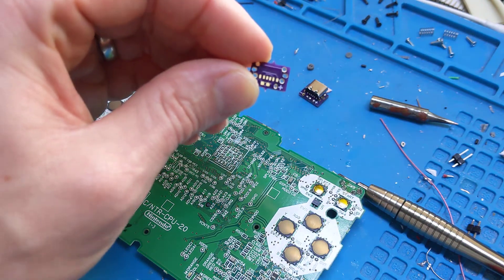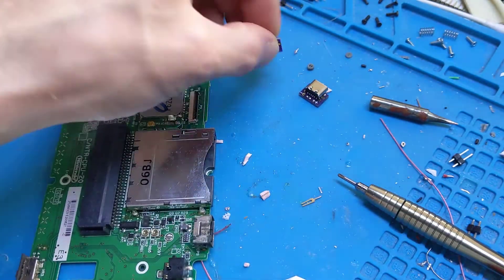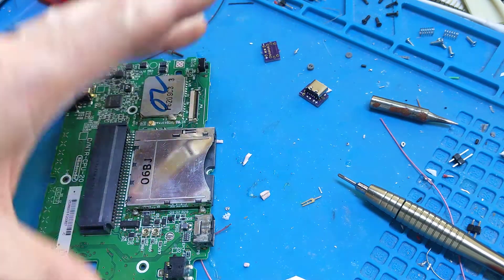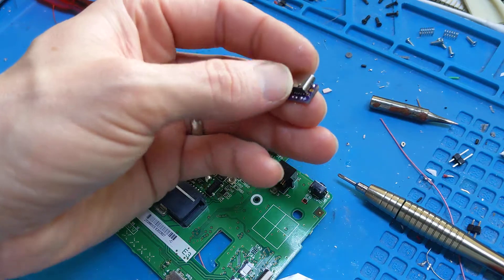This board lets you just pop in and take out the existing charge port, and you can drop this in to add USB-C charging into your Game Boy Macro. I've partially assembled this one.